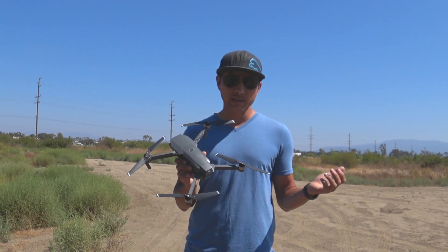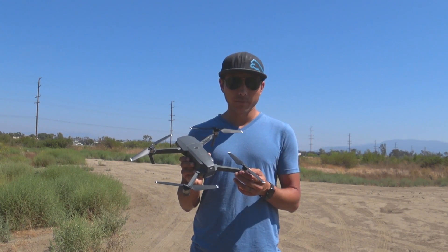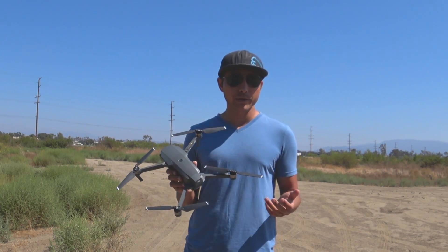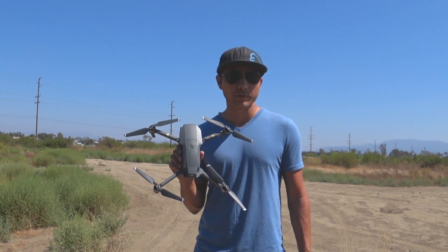Do the update from the computer. I've had issues trying to do it from the phone, so if you have the option, make sure you do it from the computer, get that updated, and let's fly this around and see what the different modes offer.